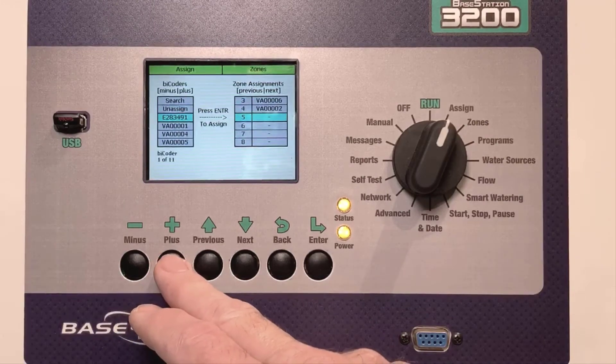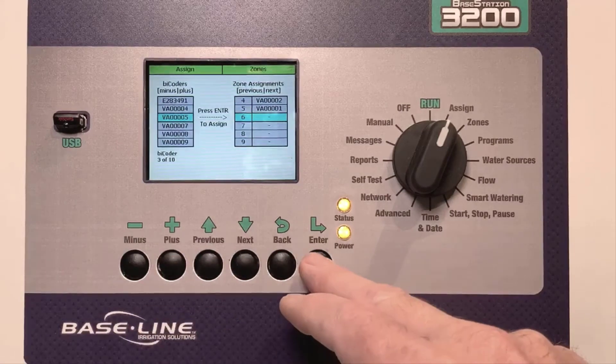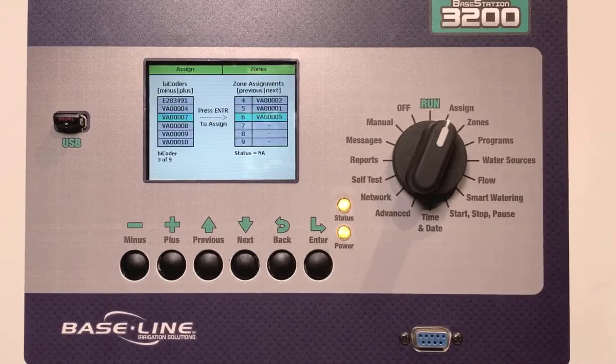I'll select VA0001 and assign it to Zone 5, and then find VA0005 and assign it to Zone 6.